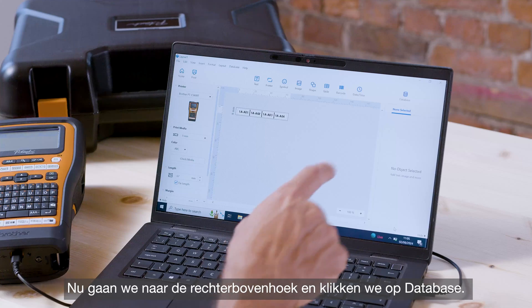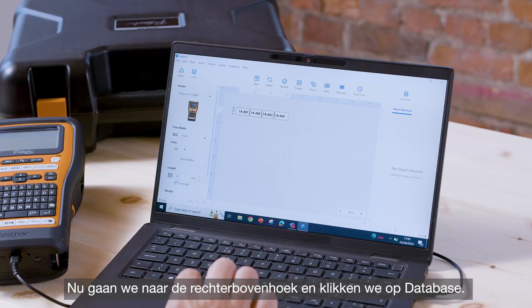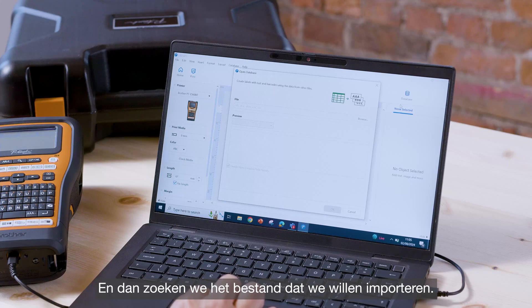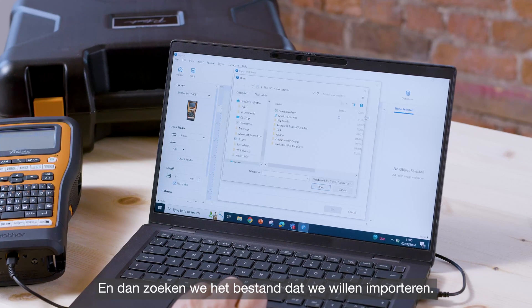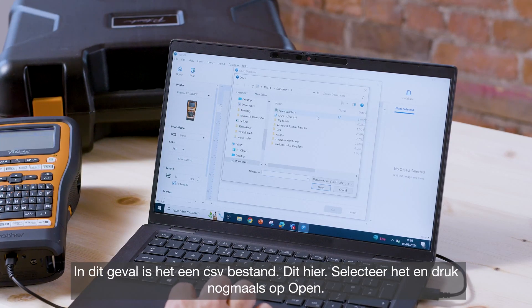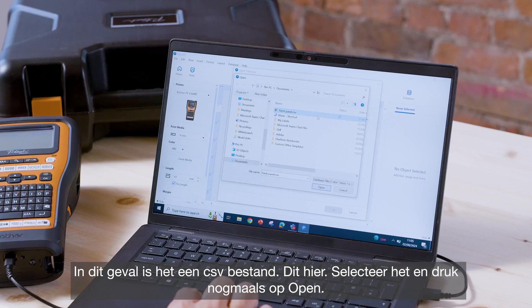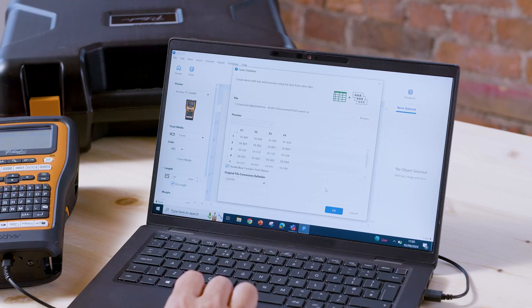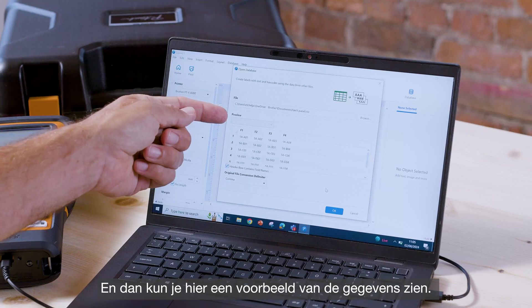Now we're going to go up to the top right hand corner and click Database, then Open, and find the file that we want to import. In this case it's a CSV file, this one right here.